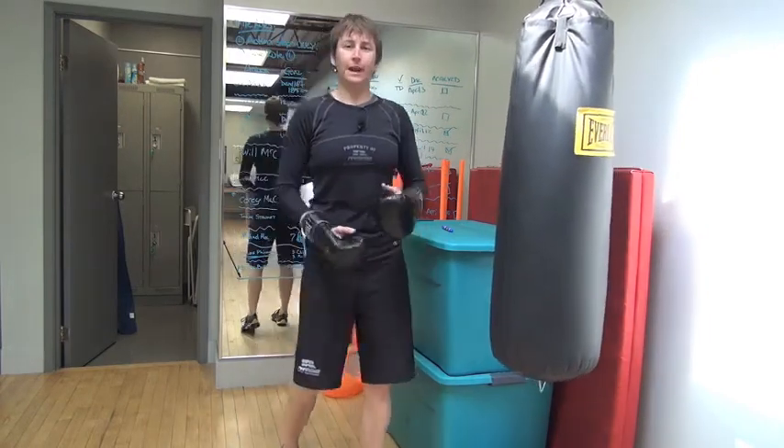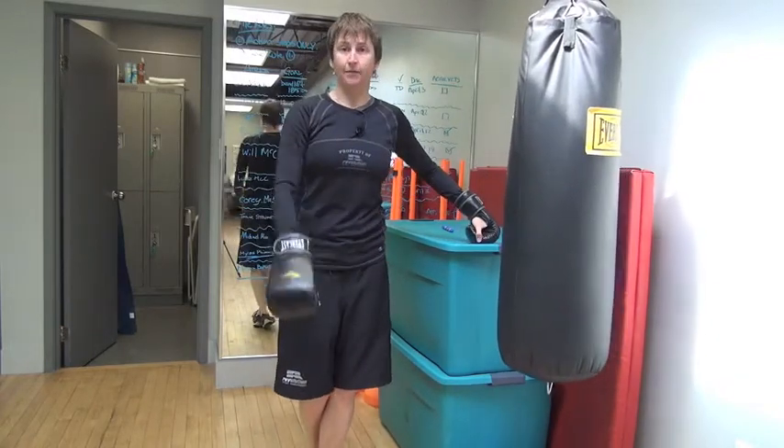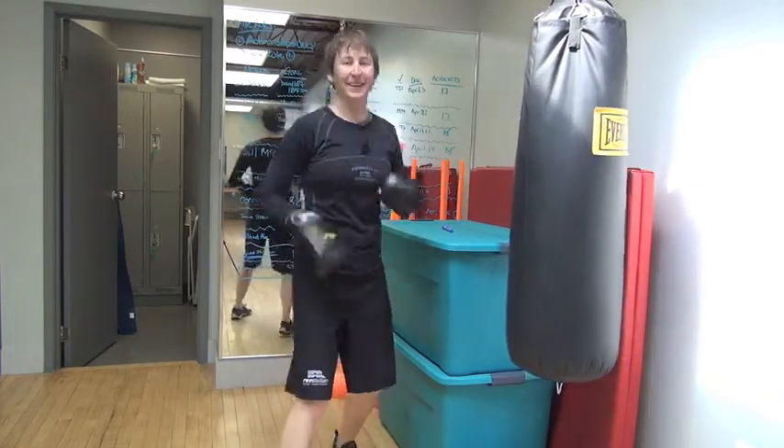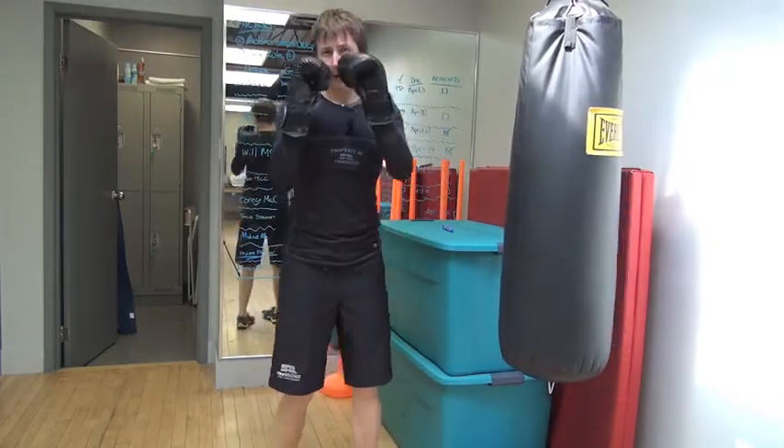Heavy bag: good or gimmick? It's good — a definite nice to have. This is Maria from HockeyTrainingPro.com, where my mission is to help 10,000 players win more games with fewer injuries, even if you don't have the natural ability or the genetic gifts of your competitors. Happy boxing, gang.